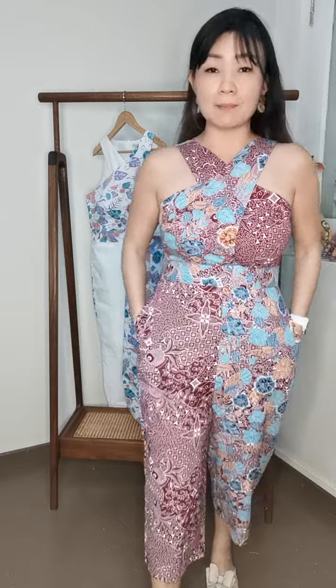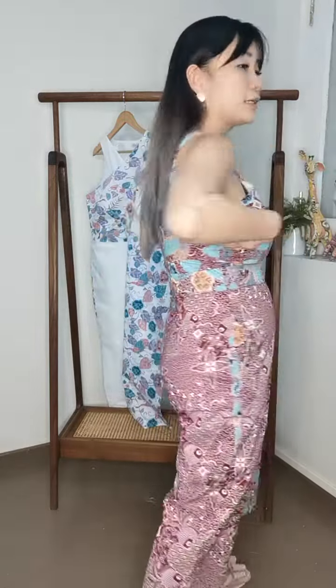If you need a certain size or alteration, we do alterations — we can take in at the waist, take in at the sides, or adjust according to your body shape. They also come in different sets of colors and prints.